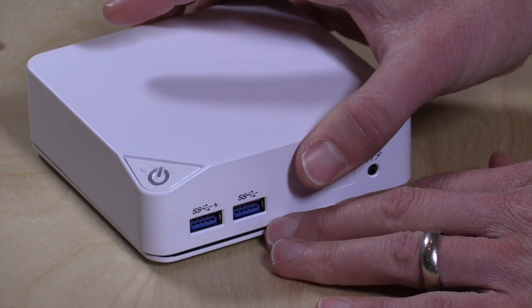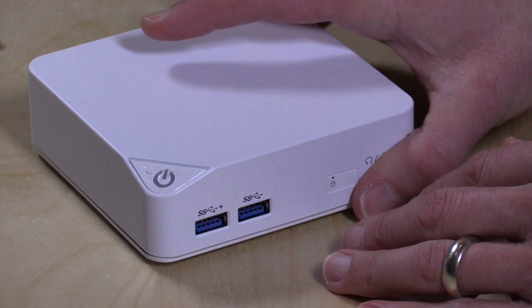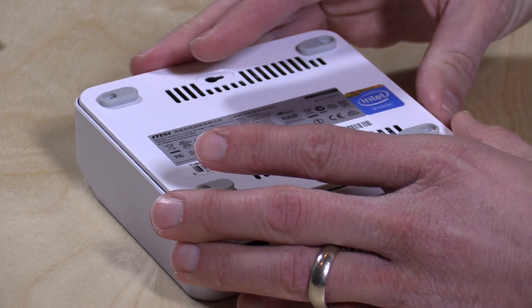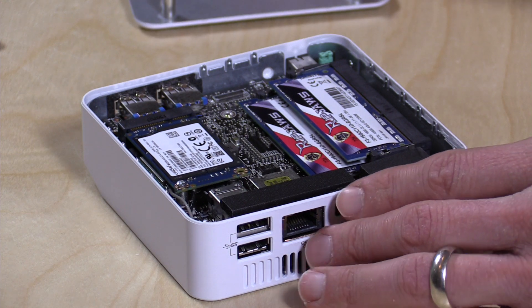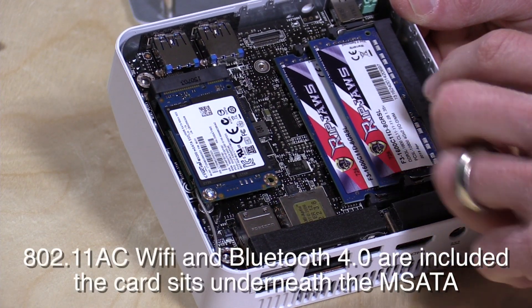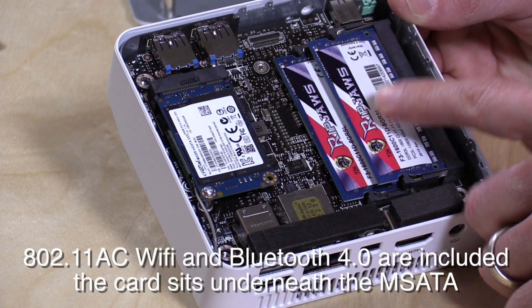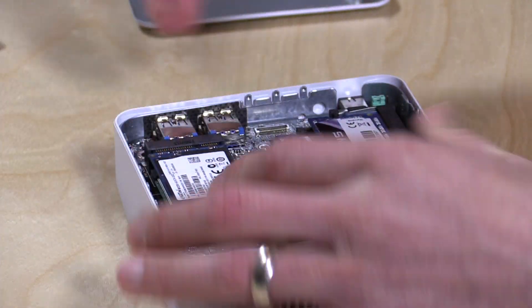It's a pretty basic system. This is bare bones so you do have to add storage and RAM as well as an operating system — that can be free if you go the Linux route, or you can put a Windows license on it, which is what I did. As you can see inside, it is very compact. I had to add an mSATA board for storage — this is a 250 gigabyte solid state disk — and I put in 8 gigabytes of RAM, which is the maximum.